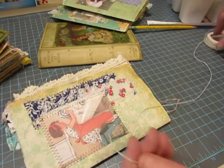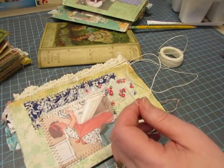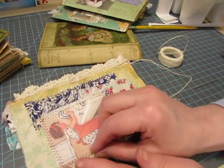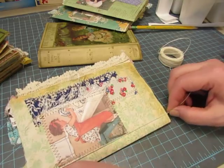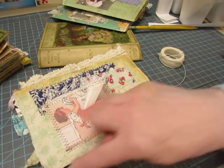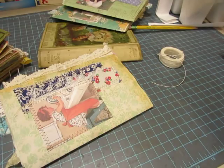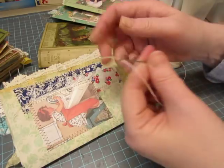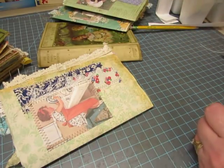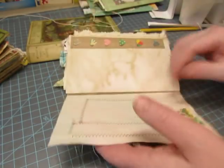I take my waxed linen thread — I buy it at Walmart and it doesn't feel very waxy. I bought waxed linen thread at craft stores and it's waxier, but the wax builds up on the needle. I do like this thread; it's sturdy enough. I measure three lengths of the pages and use a tapestry needle. You need the eye big enough for your thread but not so wide it makes gigantic holes in your materials.